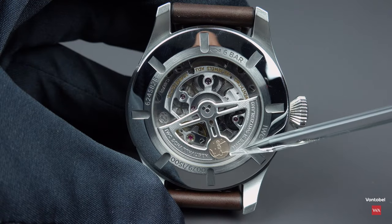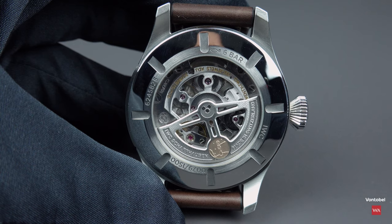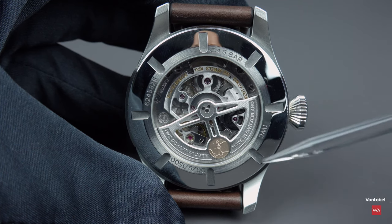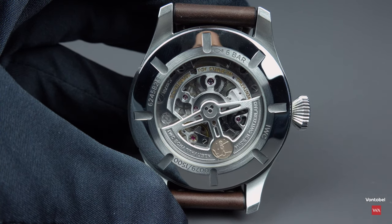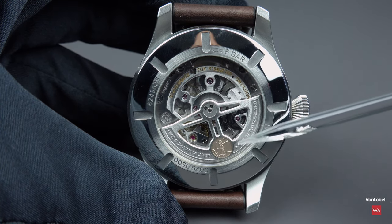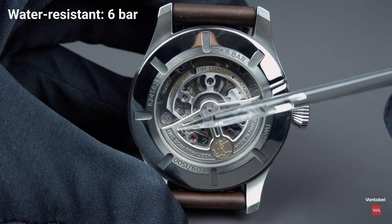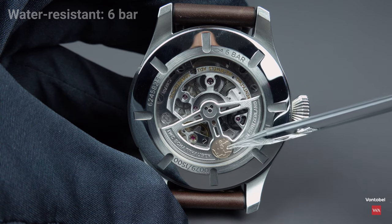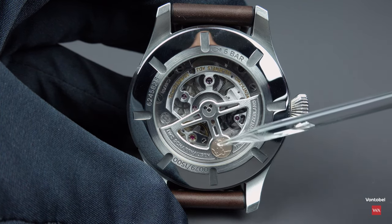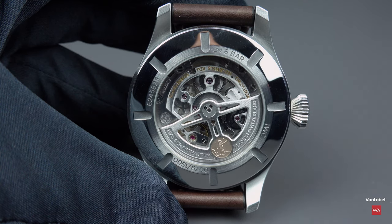Some of you already saw it — here is the Little Prince, Le Petit Prince. This is a Saint-Exupéry limited edition, number 79 out of 1,500. The medallion you see is 18-karat gold. The rotor itself is not made of gold, but the Petit Prince is a gold medallion integrated into the winding rotor.